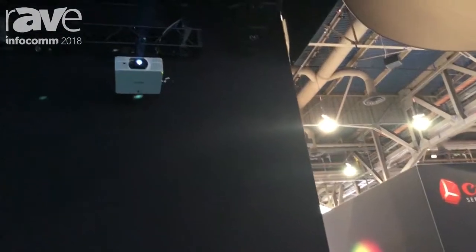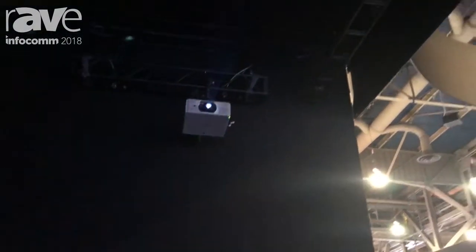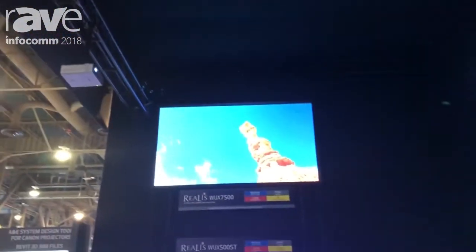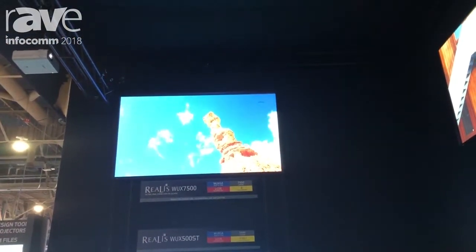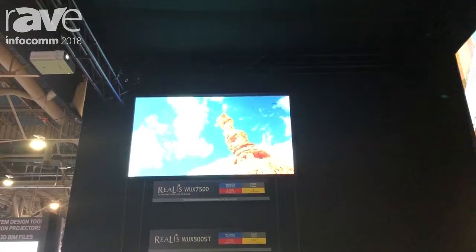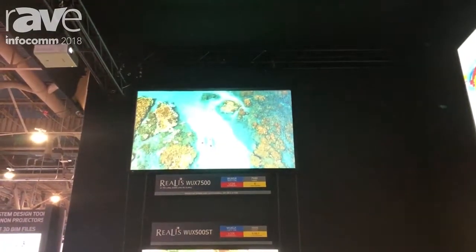We're looking at the WX7500. This is one of our new lamp projectors. It's 3-chip LCoS technology, capable of WXGA resolution — 1920 by 1200 — and it's compatible with six interchangeable lenses. Right now we're looking at one of our long throw lenses, and you can really see how it keeps the brightness even in long throw situations.